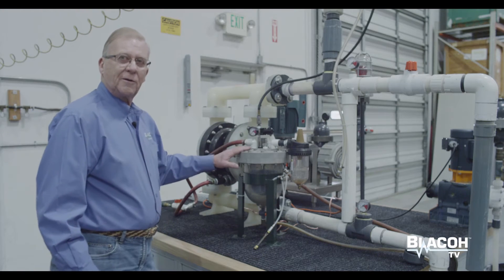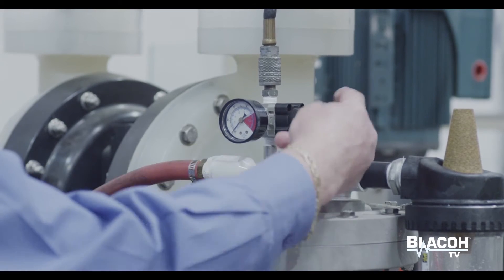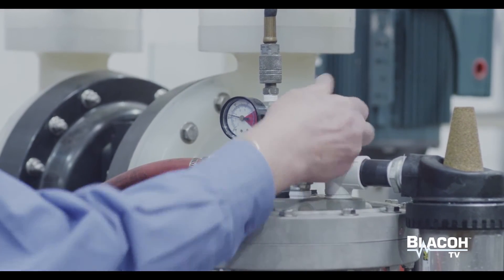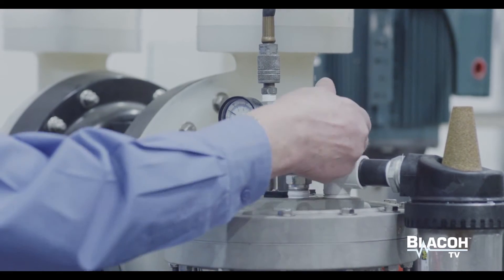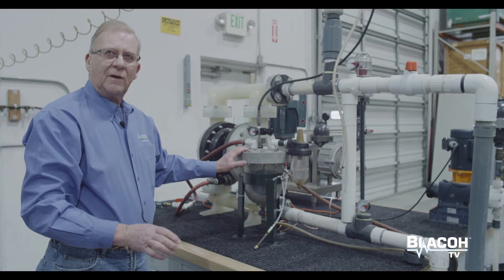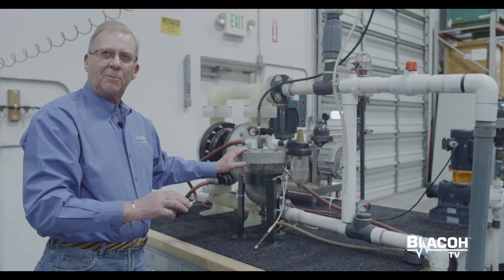To actuate and turn the pump on, we'll dial up about 50 psi of air pressure on the regulator. This opens the normally closed valve and lets compressed air reach the pump's air valve and turn the pump on.